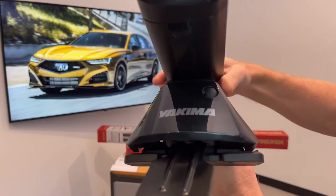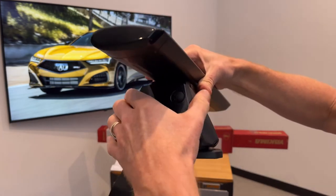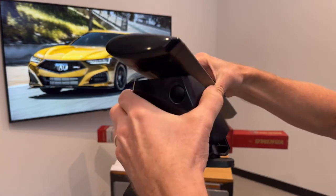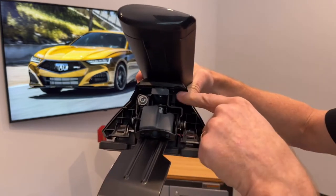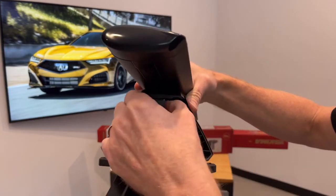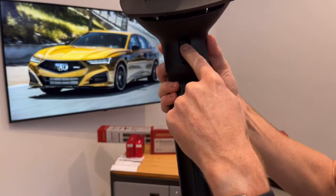The tower itself has multiple adjustments in order to get the best custom fit to the vehicle. Let's take a look at some of those adjustments. Let's first remove the outer cover by squeezing the three dots on each side and pulling backwards on the cover.